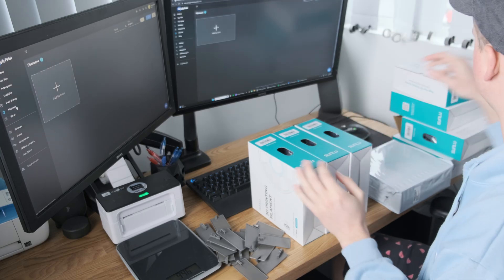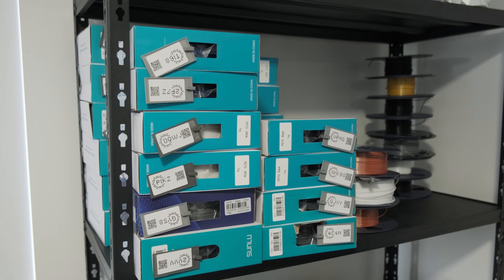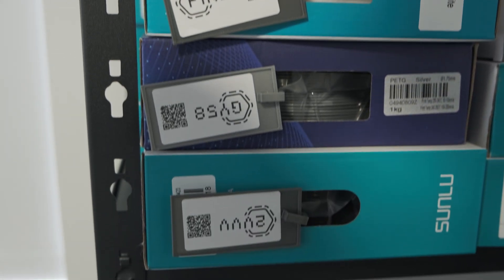Simply Print's future looks huge, and if you're juggling spools, this could be a great way to keep your filament game on point. There are still some improvements to be made and some bugs to squash, but I have absolutely no doubt in my mind that this is going to be pretty big. Hope this video has helped — thanks for watching.